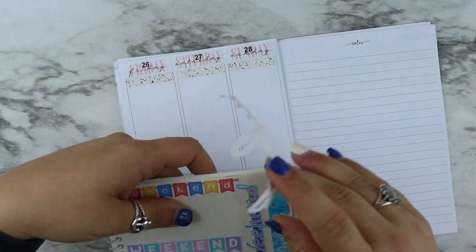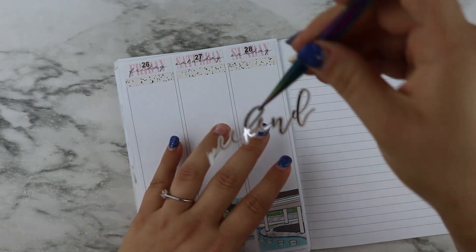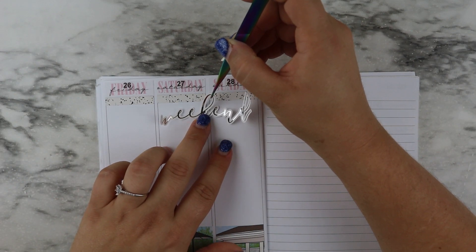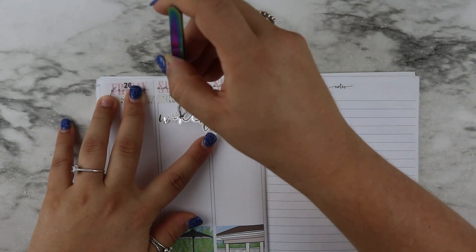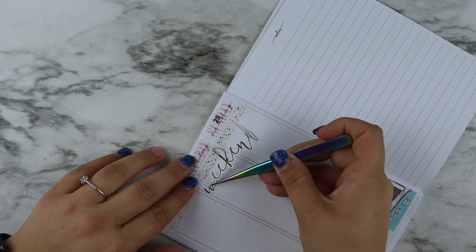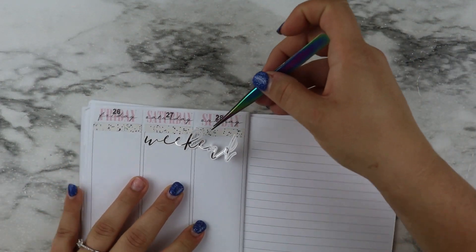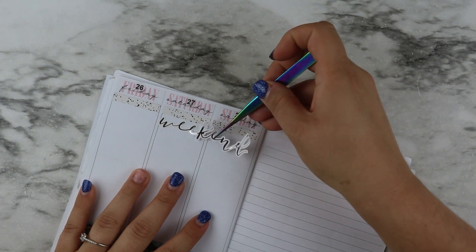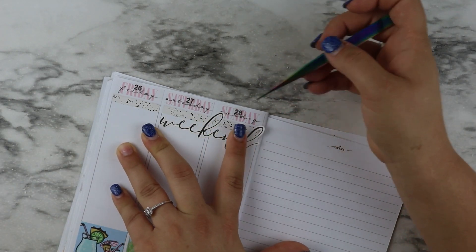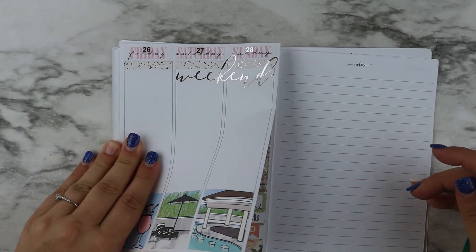Okay, perfect — I didn't rip it. I want to place it here so it doesn't take up as much room. It's going to cover up some of Sunday but that'll be okay. Alright, so that is the weekend banner placed.